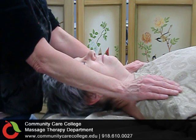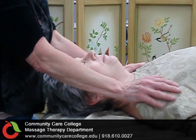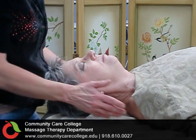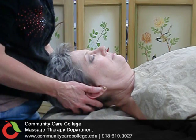This is the Community Care College Massage Therapy Program Level 5 Swedish Massage. Now we're going to be adding some techniques for your neck. The first technique we're adding is neck stretches. We want to show you a way that allows the neck to be stretched while keeping the therapist very safe.